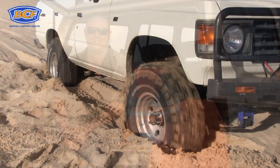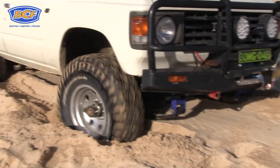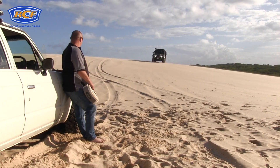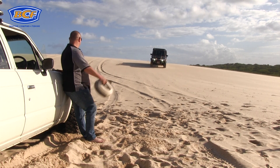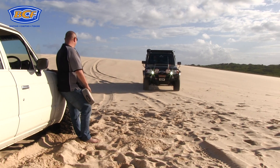Now let's demonstrate a typical snatch strap recovery. I've gone and got the 60 stuck again, and while I could probably tackle this recovery with the help of the Max Trax, I've got a snatch strap handy. And here comes a mate down the beach now — let's flag him down and get him to give us a hand with a snatch recovery.